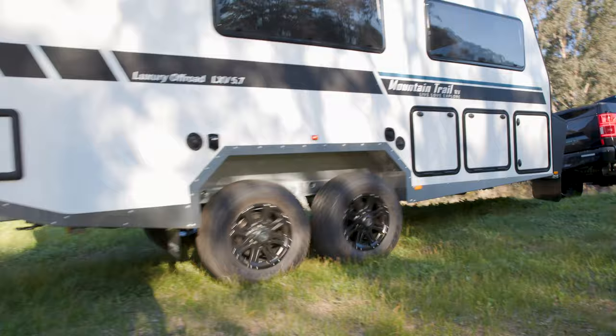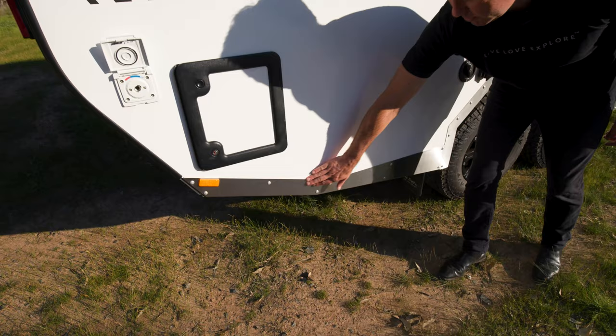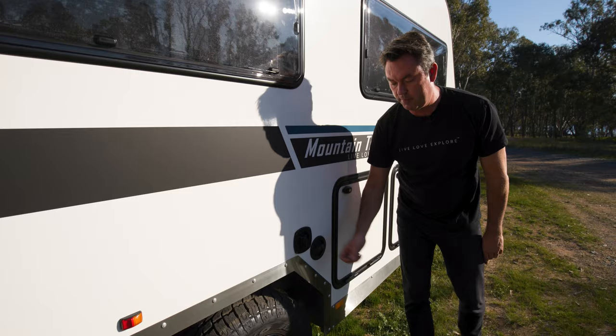On the driver's side of the 5.7, there's an outdoor hot and cold shower, a cassette, and a stainless steel body protection system to protect against off-road damage. There are two water tanks on this side, a 240-volt input, and a mains water bypass connection — so in a caravan park you can connect directly to mains pressure, bypassing the tanks.